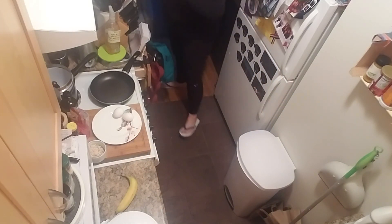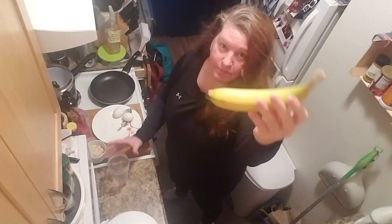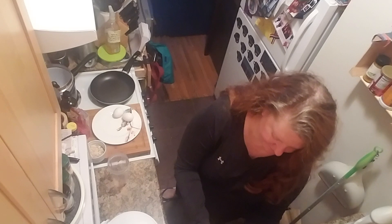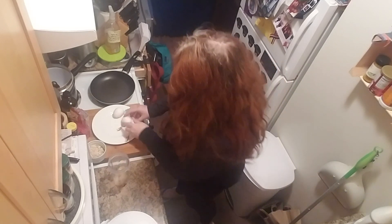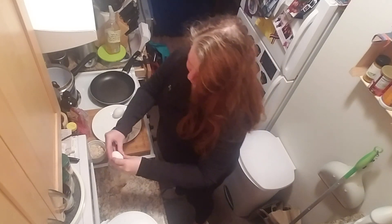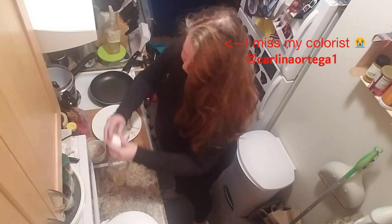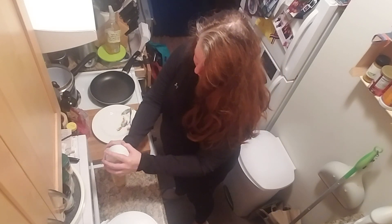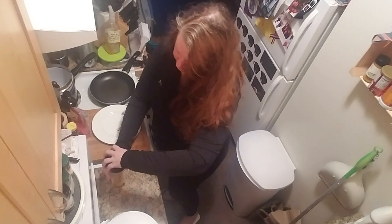Take this blender, put in a ripe banana, add two eggs and then half a cup of dried oats. Blend it up real nice.